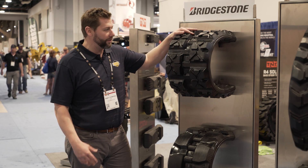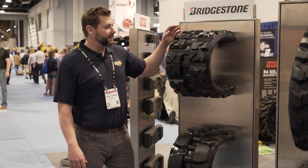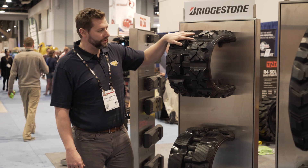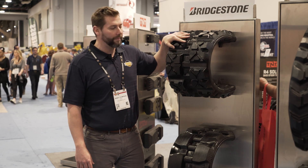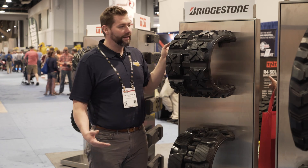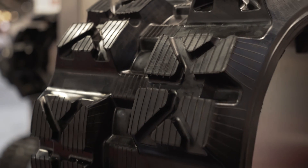Up here we have a unique track — it's going to be a polar tread. This is a track specifically designed to be used in the snow. It's got all these release points, but it also covers a great surface area with these lugs. These lugs are going to do great with gripping asphalt or concrete in snow conditions when you're plowing, and you're going to have that type of technology built into a Bridgestone quality track.